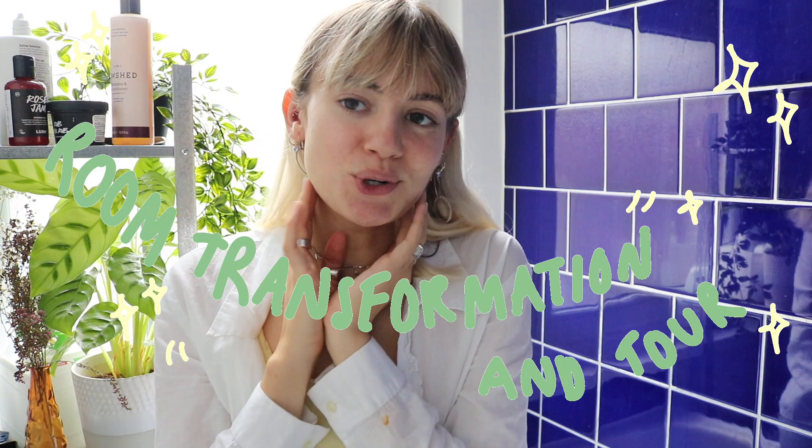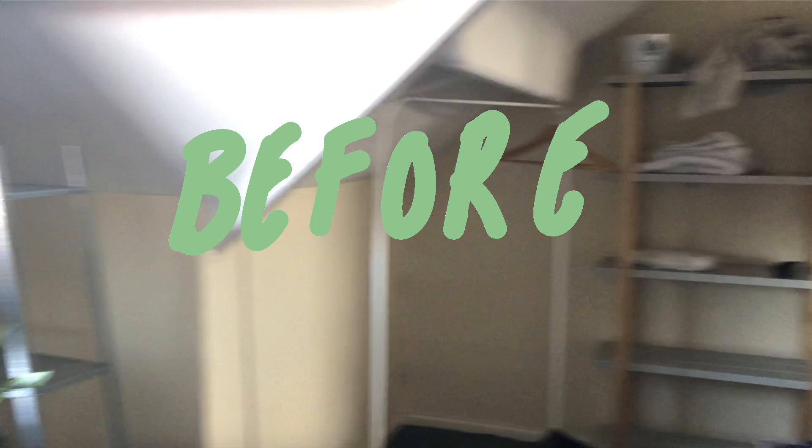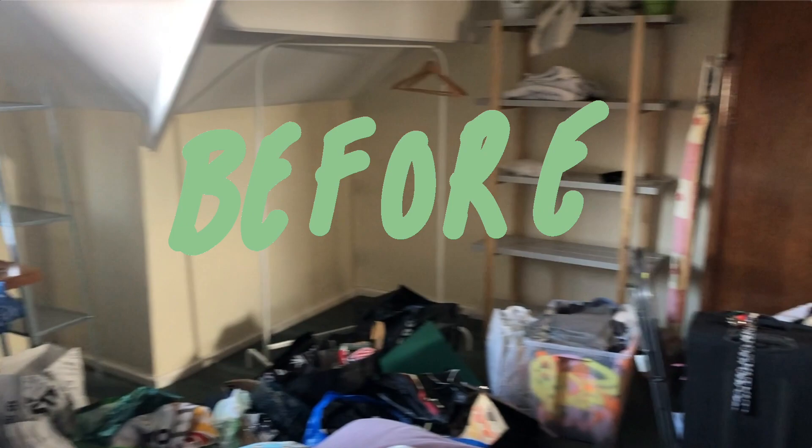Welcome back! Today's video is a uni room transformation and room tour. It's a really big space but has attic features, so I can't put all the furniture wherever I want because of the way the ceilings are done. The main wall in my room is painted a really nice light green, which was kind of my inspiration for the whole flow of the room.